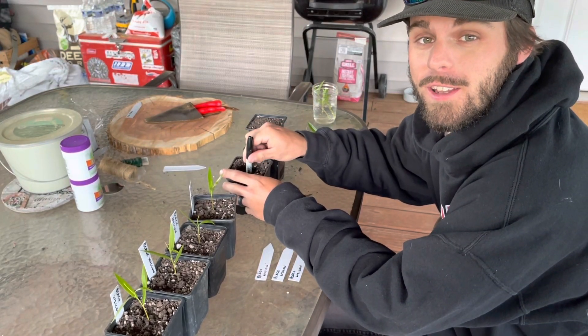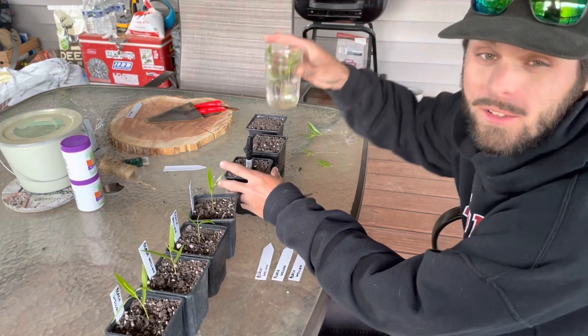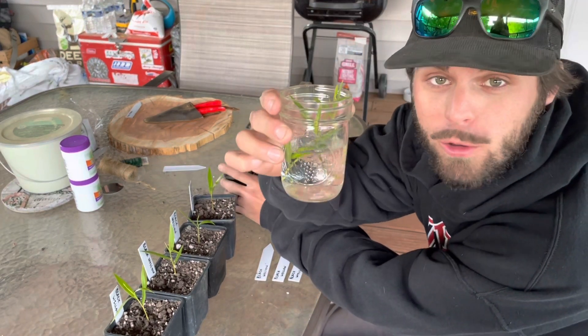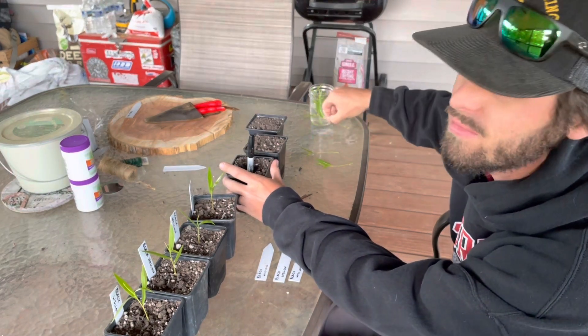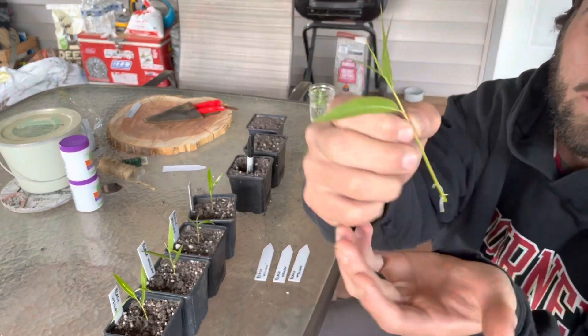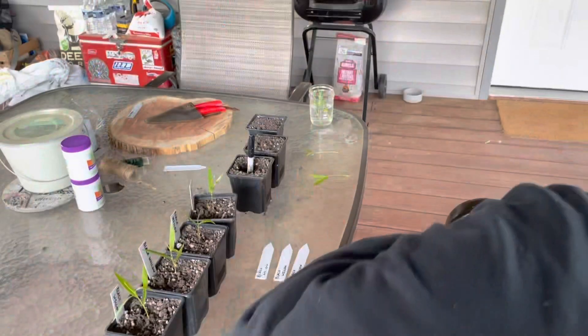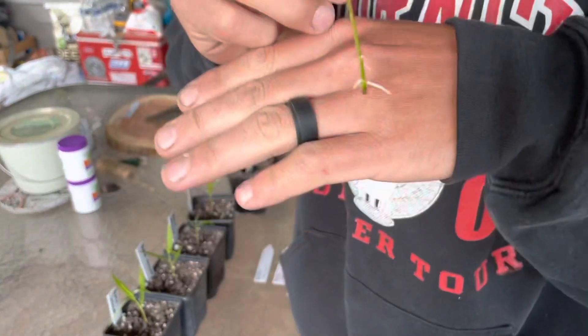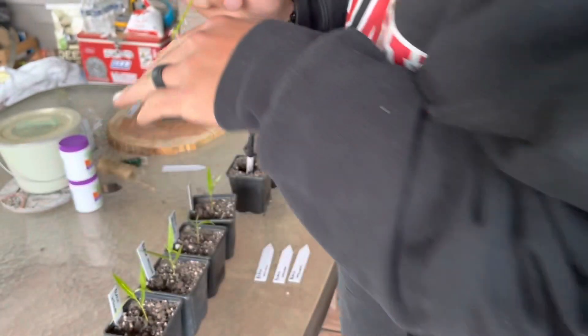What's going on everybody, this is Lance from Native Roots Nursery. Right now we are taking some cuttings from a black willow tree. They've been sitting in this water for about five or six days now and, if you can see, they're finally starting to put out some roots, so we're just planting them.